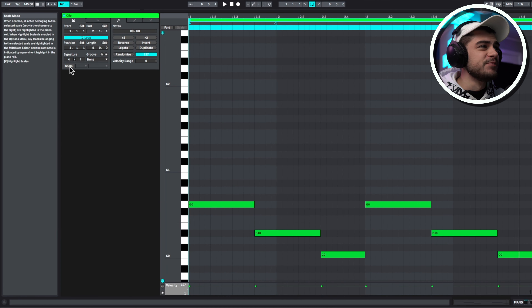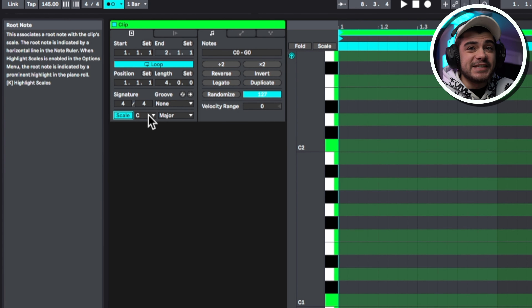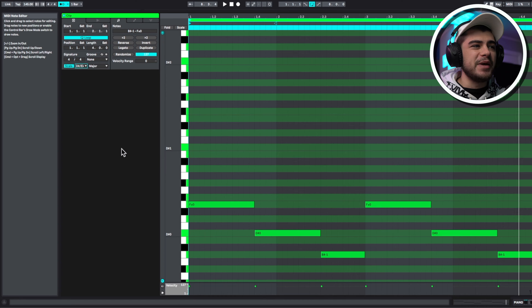We got some bass notes now, so let's go ahead and start building out the chords. In Ableton, you can click the scale right up here and pick exactly what scale you want to show. So if you don't have any music theory knowledge, no worries. We're going to be using D sharp major because that's what lines up with our bass notes.